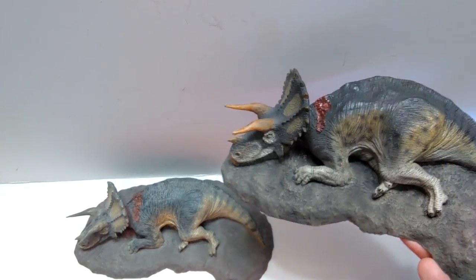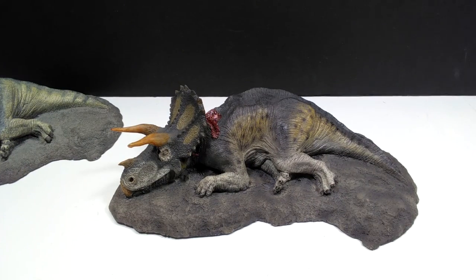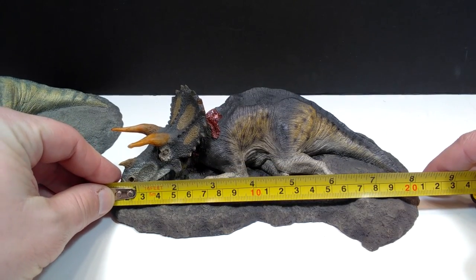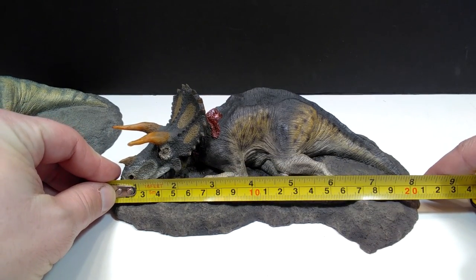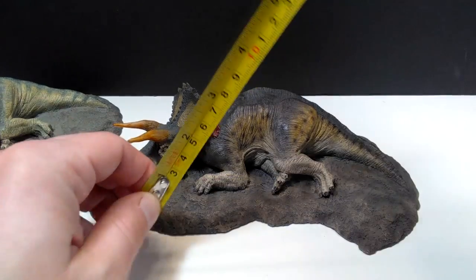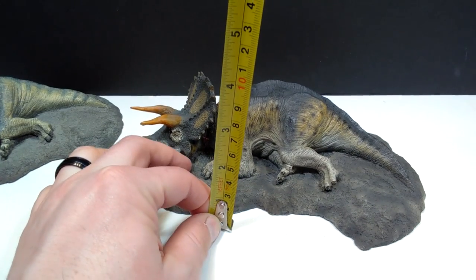As far as size goes on our Triceratops — if we go from the edges of the earthy area that the dinosaur is now deceased on, you've got about eight inches or 20 centimeters in length. For a height, it's really hard to tell honestly from your vantage point.